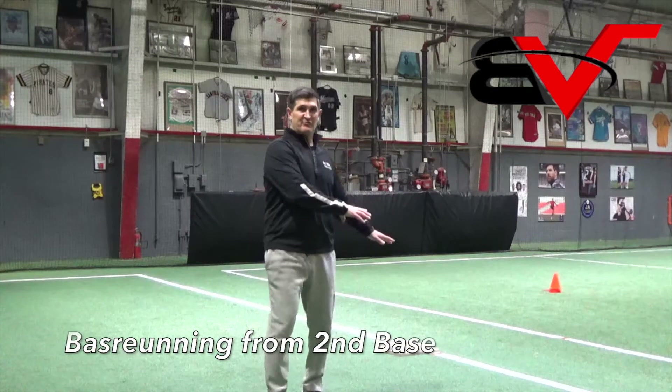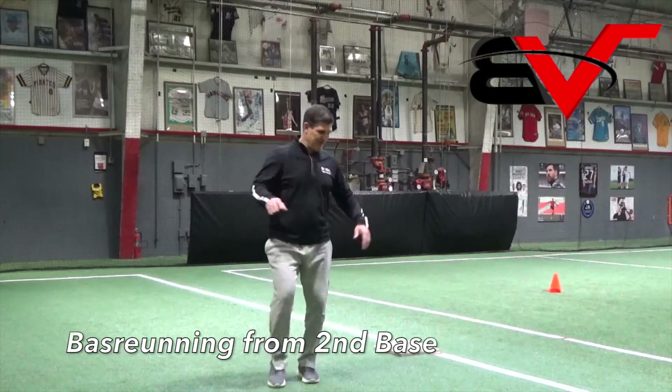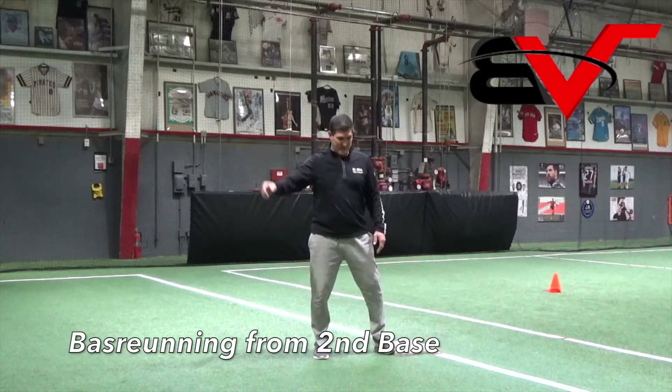I know this is the same place first base was, but use your imagination. This is second base, that's third base.